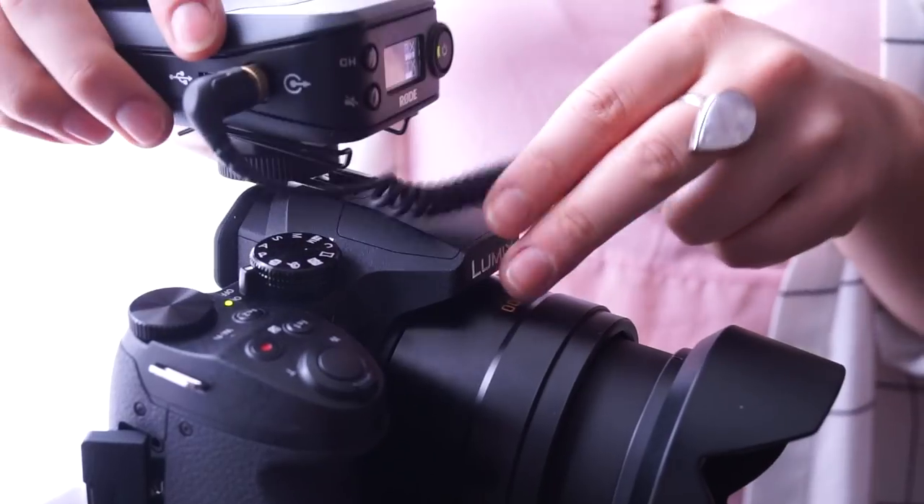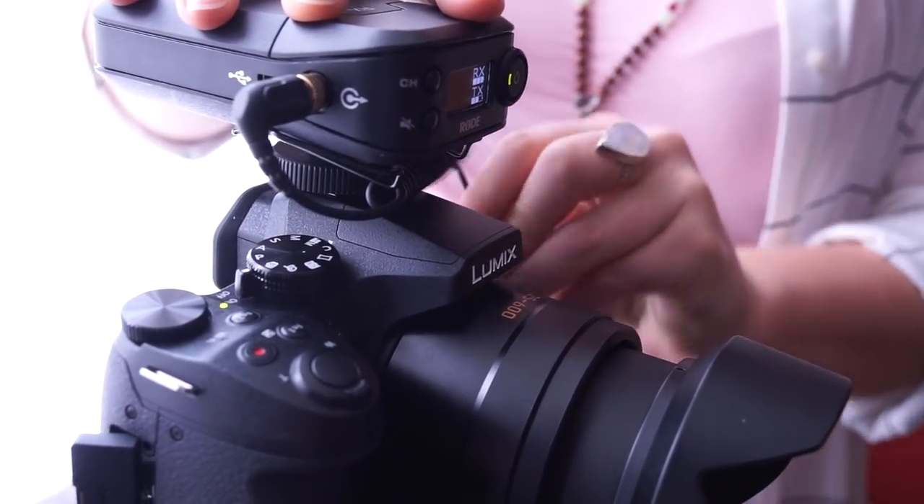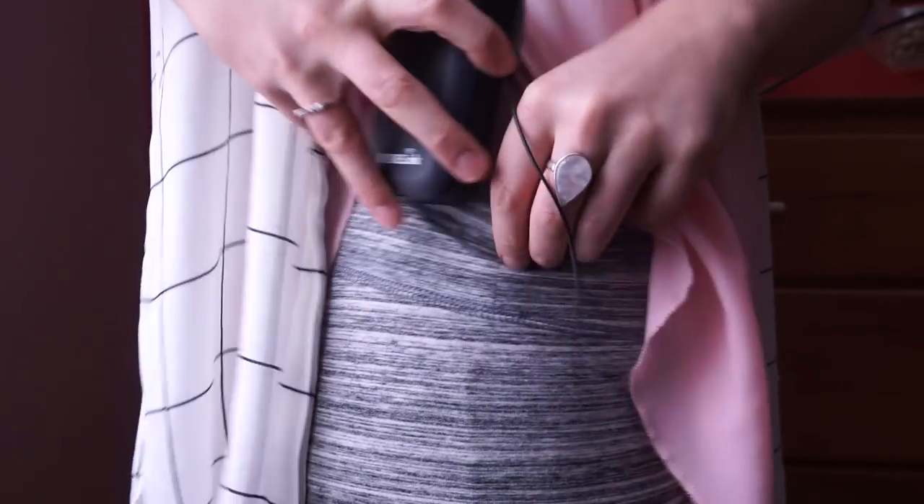Very easy to use — the receiver mounts on the camera's flash shoe and plugs into the mic connector. Clip the transmitter into the back of your pants.